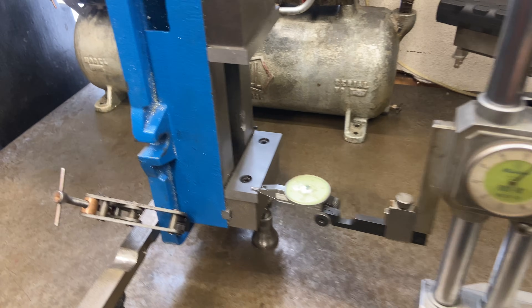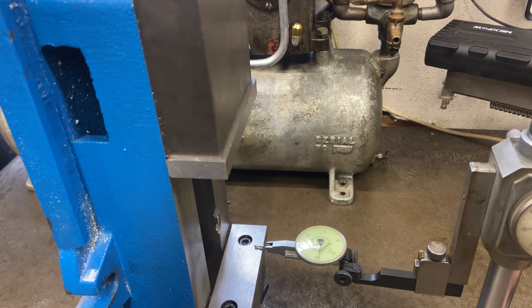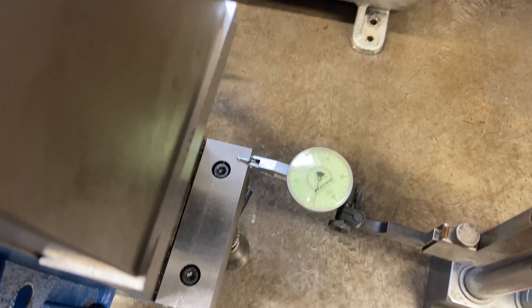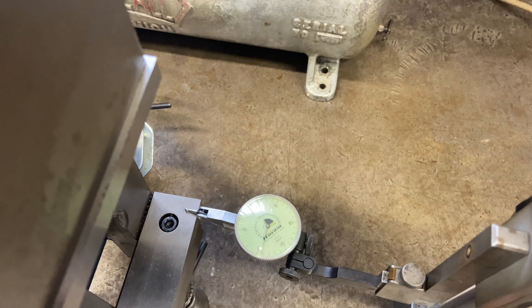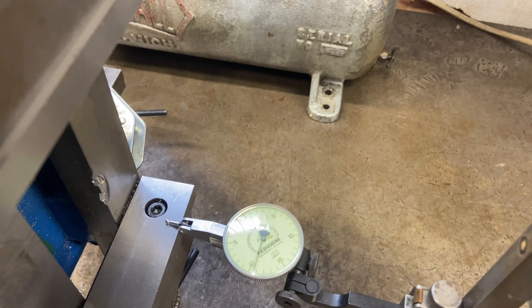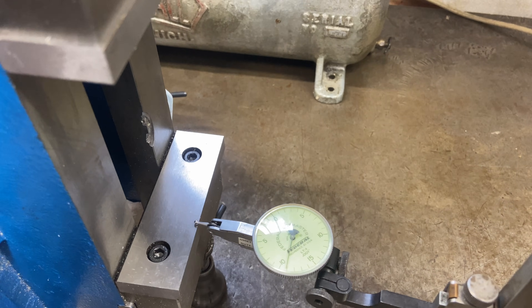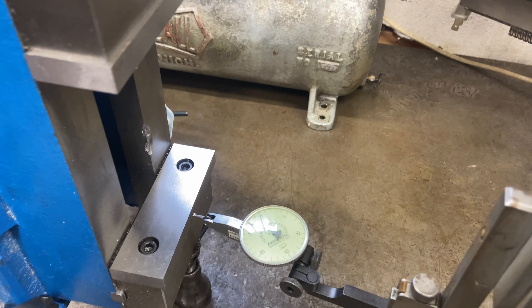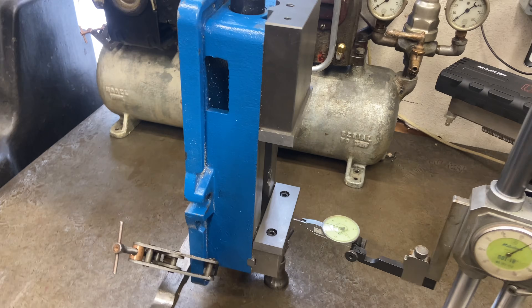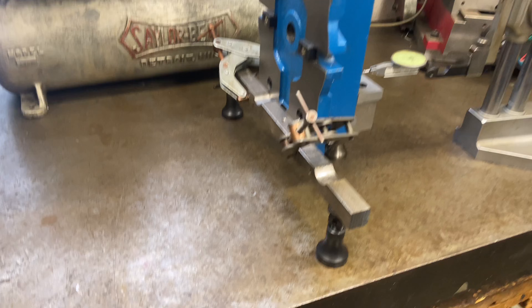I move it across here and look for movement on the needle — you can see it's not moving because I have it leveled out. When I take it off it jumps off. Now I'm going to go around to the other side and show you how I get it set vertical.